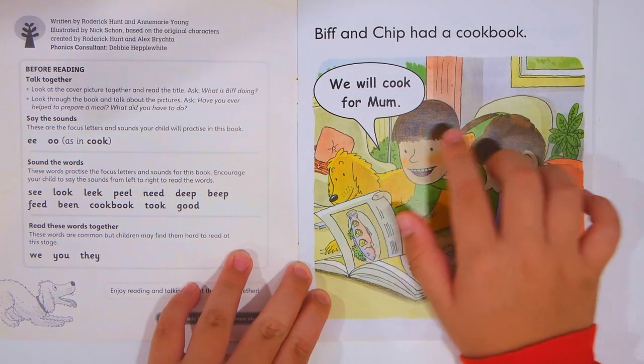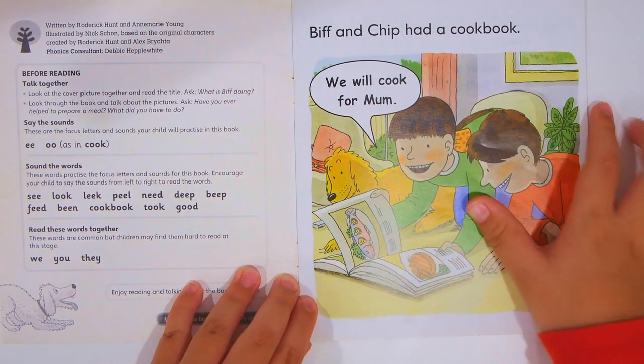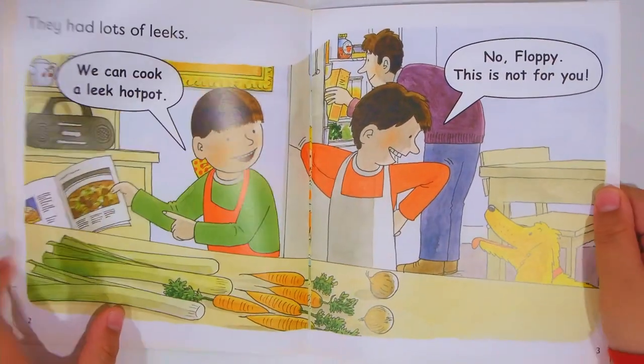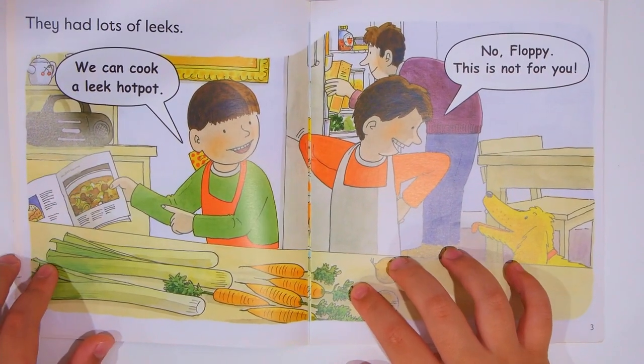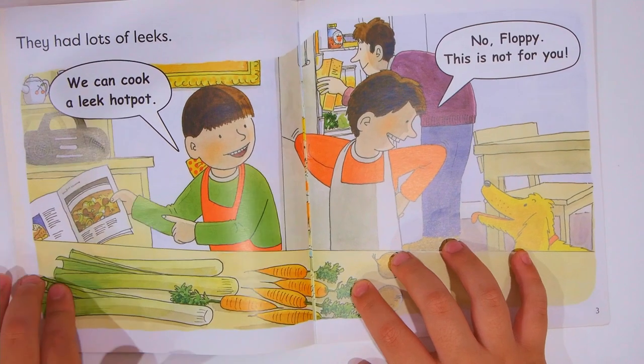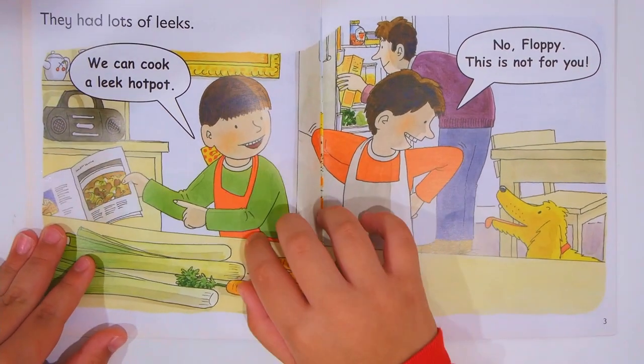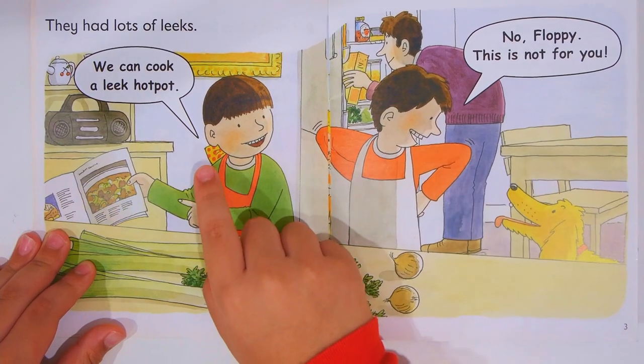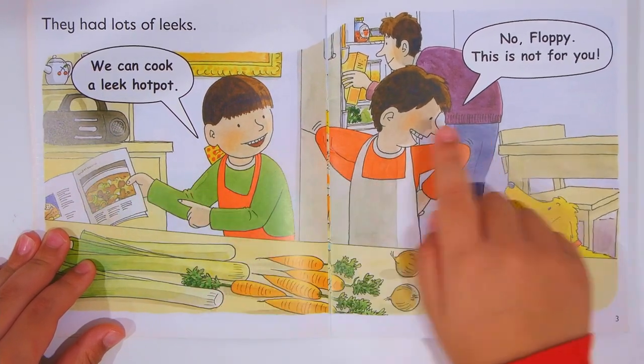Biff and Chip had a cookbook. We will cook for mom. Wait — they're gonna cook for mom! They had a lot of leeks. We can cook a leek hot pot.